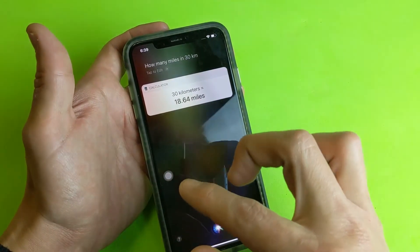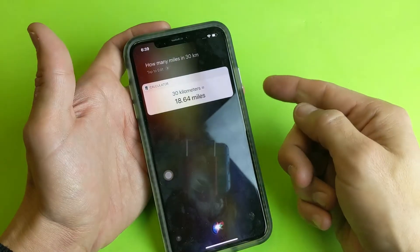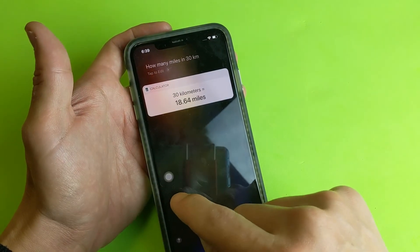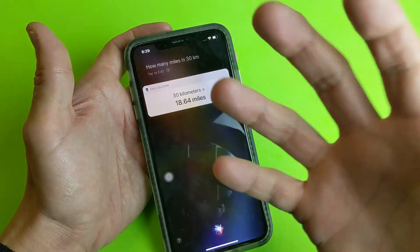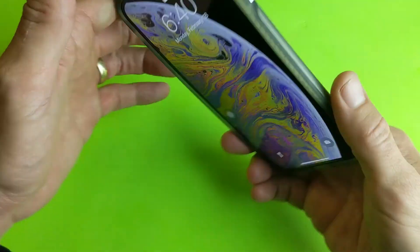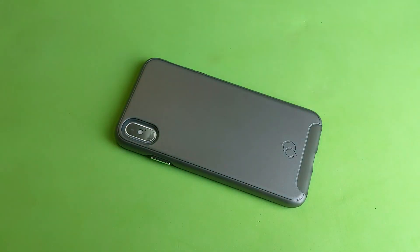Don't forget — when using Assistive Touch, I don't have to press and hold it like I do the power button. Pressing the Assistive Touch is basically like saying 'Hey Siri.' Anyways, I hope that helped you guys out. Thanks for watching and I'll see you guys in the next one.